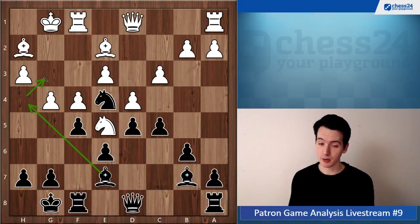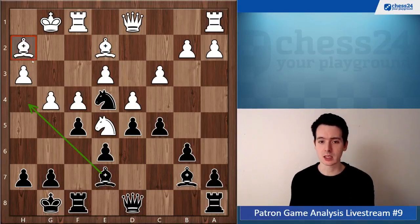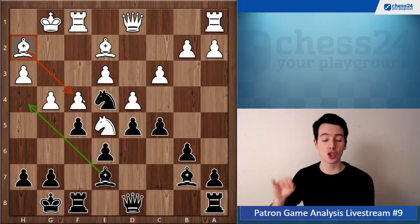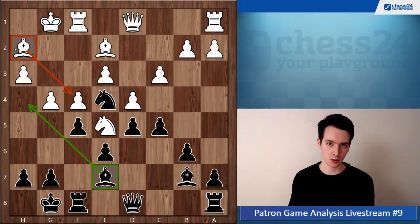But here you choose the wrong plan with Bh4 and later Bg3, which is the wrong direction. As we already said, the bishop on h2 is pretty much the worst piece in the white position — it is not participating in any way, looking at its own pawn. Yet you are spending several moves to exchange your strong bishop on e7 against this bishop on h2.